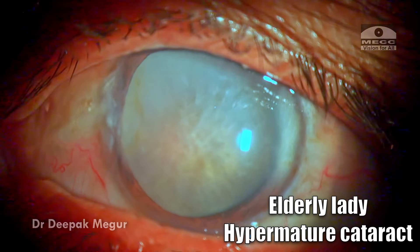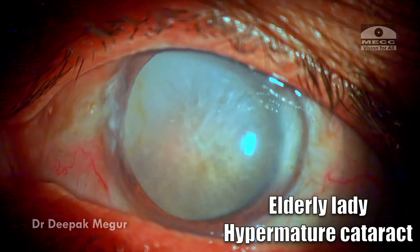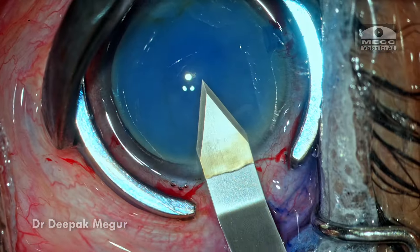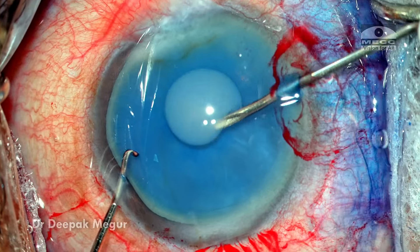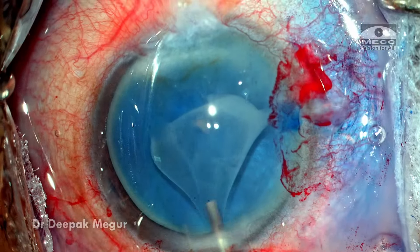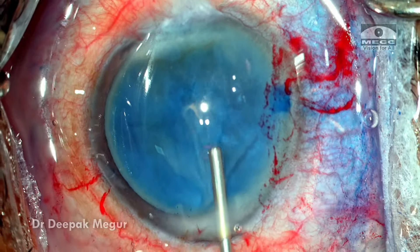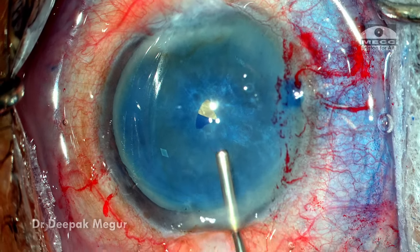She is an elderly lady who has a hypermature cataract, and what lies beneath is a very dense cataract. The capsule is stained, the incisions are made, dispersive OVD is placed into the eye, and the moment I puncture the anterior capsule, as expected, the liquefied cortex just flows out. I put in more OVD to clear the field. This is not an intumescent lens — there's no pressure in the capsule bag.